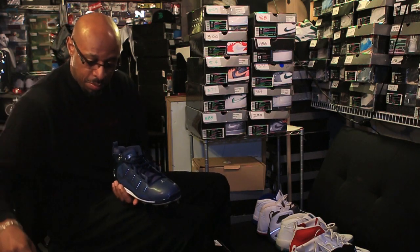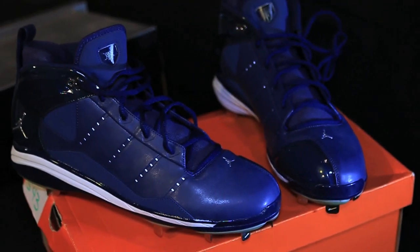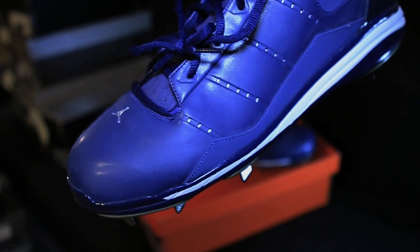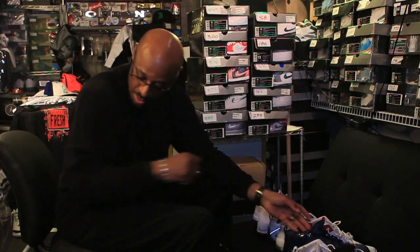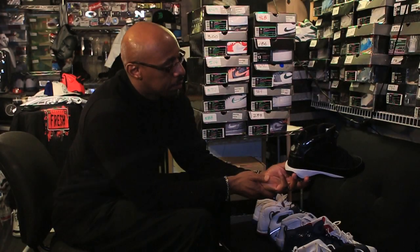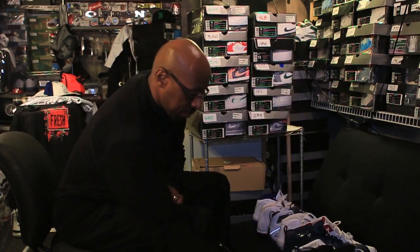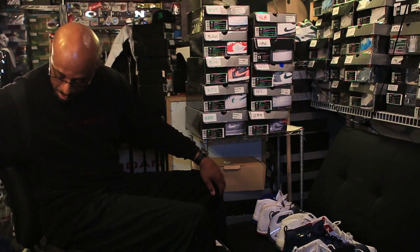Then you have a pair of cleats — Jeter, but tall. You have the home plate there again with the hologram Jeter in there. These are the metal bottom cleats. Then you have the cleats he wore in 2001 — the 9s. Probably my favorite cleat that I have from Jordan Brand with Jeter.